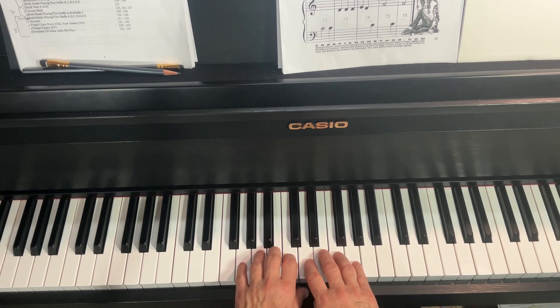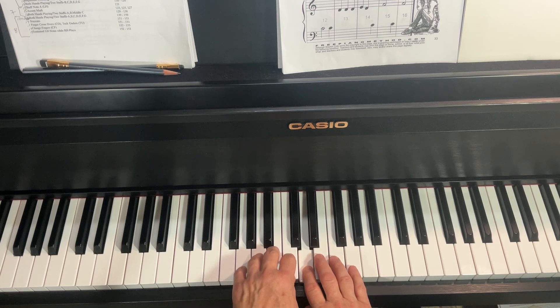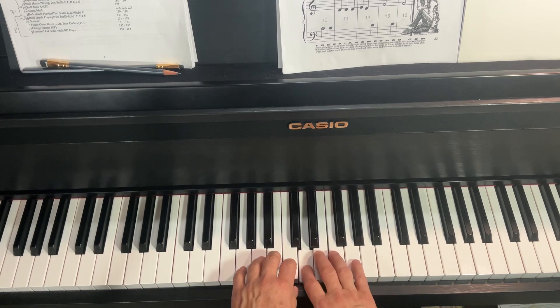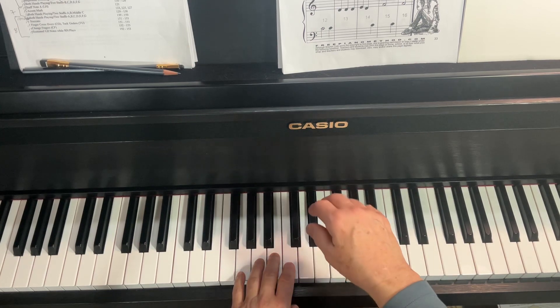One, two, three, ready, go. Notice that my wrist is fairly relaxed and that on a long note, I can start rolling up if I want to. I can do a relaxed arm drop and then release out of it.